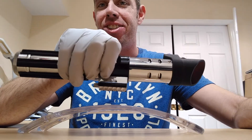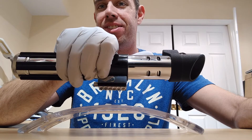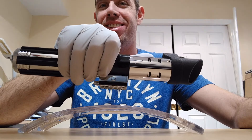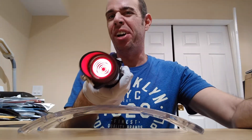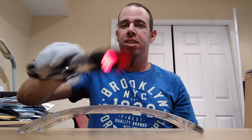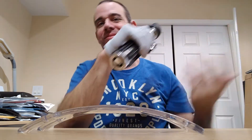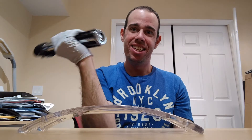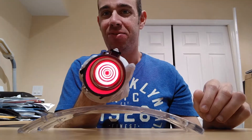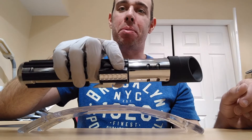And here's the second font. This is kind of weaker — it's got a little flicker to it. And that was the Darkmeat.